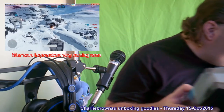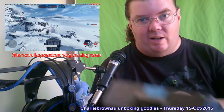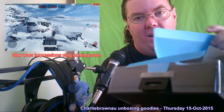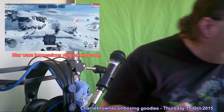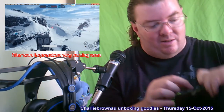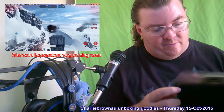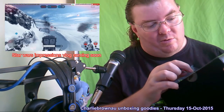Alright, let's get the plastic off. More plastic. And more plastic!